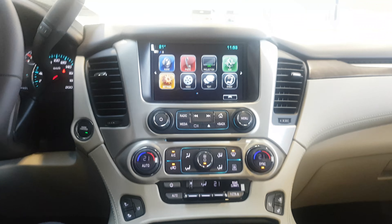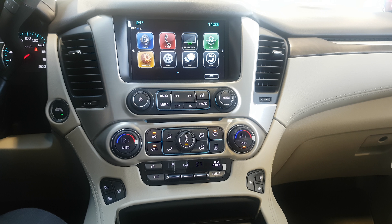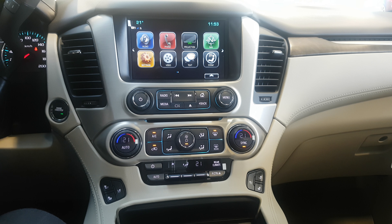Hey ladies and gentlemen, it's Cameron here at Bud's Chevrolet just with a little tech tip here. A great question that everybody always asks us is: how do I set up my Android Auto or Apple CarPlay? So here's a quick video we're going to show for you today.